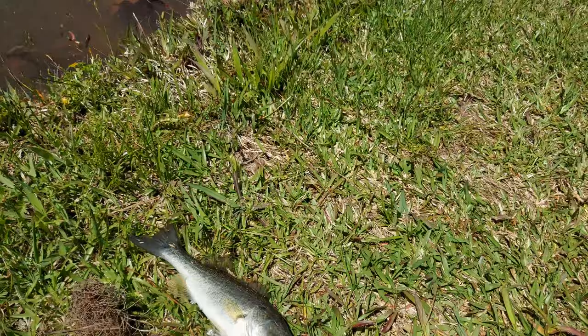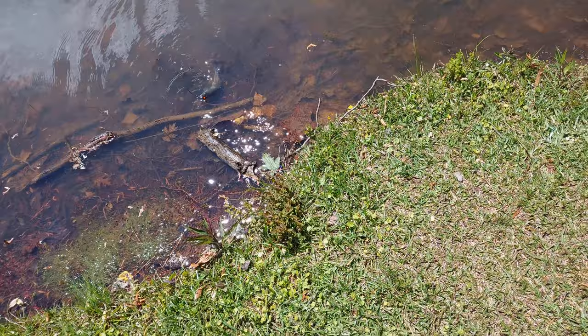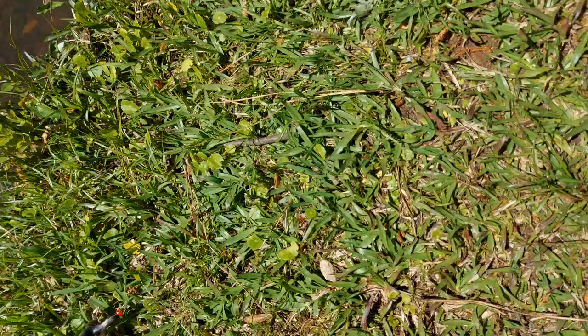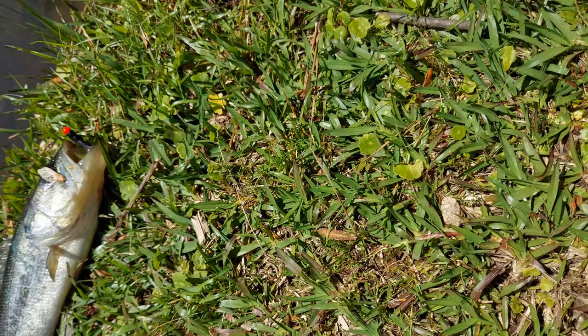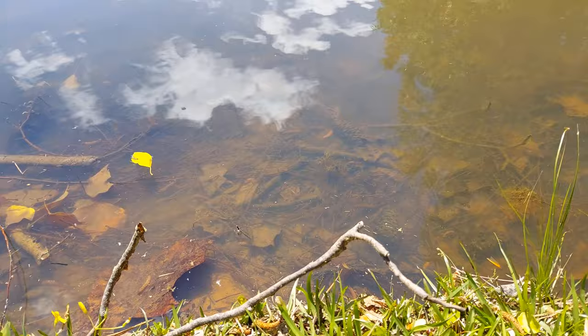I've got yet another one here and I believe this is my fifth of the day. This one's not bad at all, so I'm just gonna come down here and land him — he's trying to swim off. He's got a little bit of injuries on his head, just a little mark, and then something on his side you can see there. I'm not sure what happened to him — it looks like he probably was attacked by a bigger fish, a turtle, or a bird when he was a lot smaller.